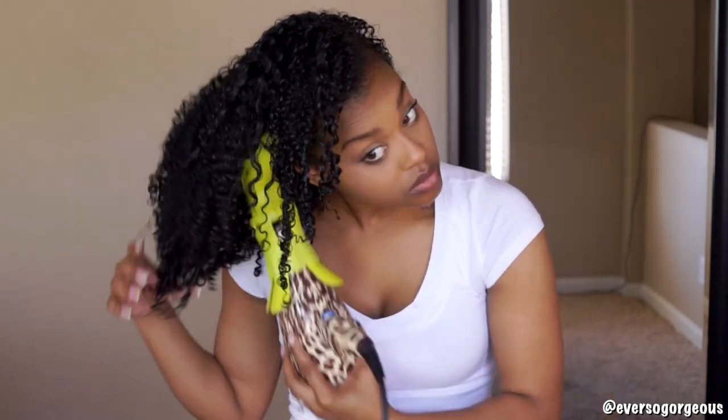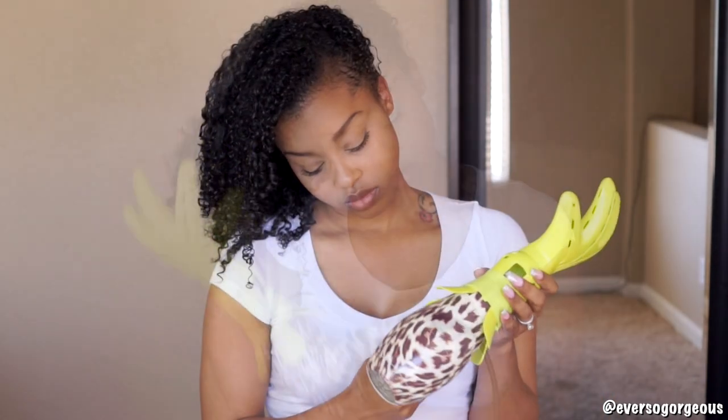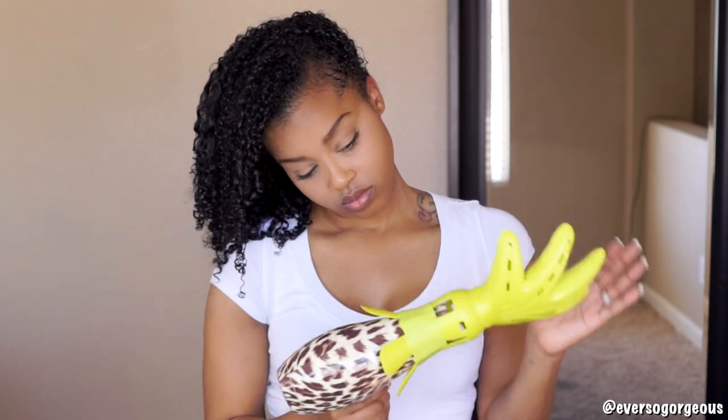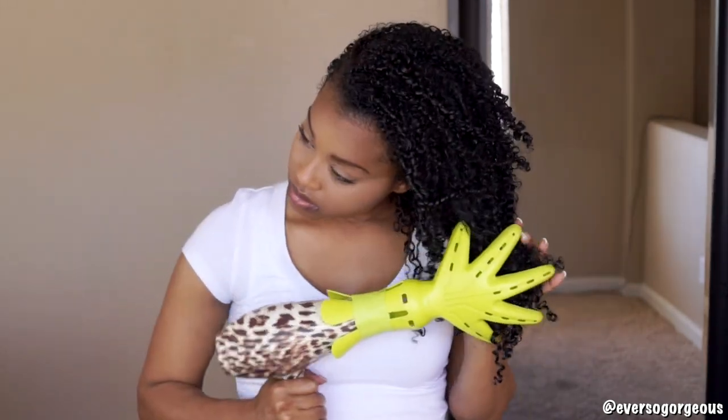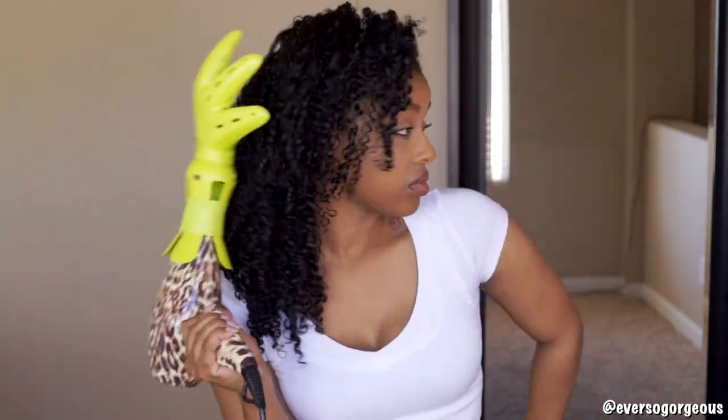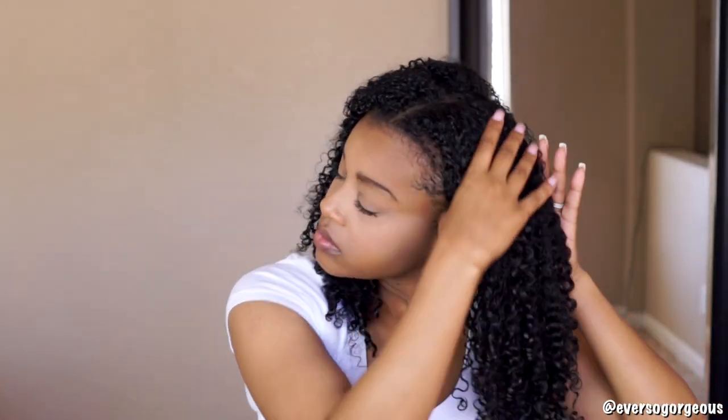After my curls are all dry, I switch to the cool setting on my blow dryer to close the hair shaft and set my curls.